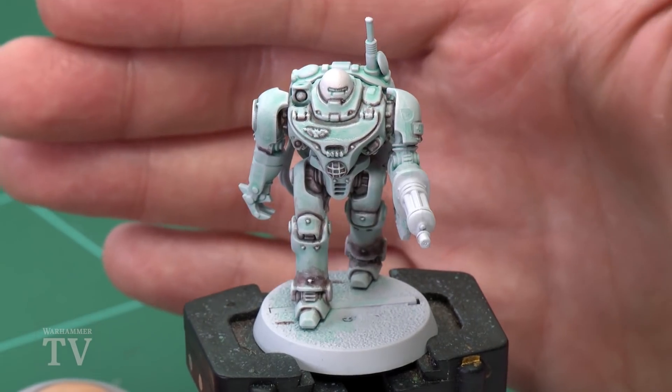In today's video we're going to be painting the Orange Fist of UR025, that's the Imperial Robot from Blackstone Fortress. Now as you can see here I've already got the model pre-painted from a previous video, so we're just going to concentrate on the fist today.